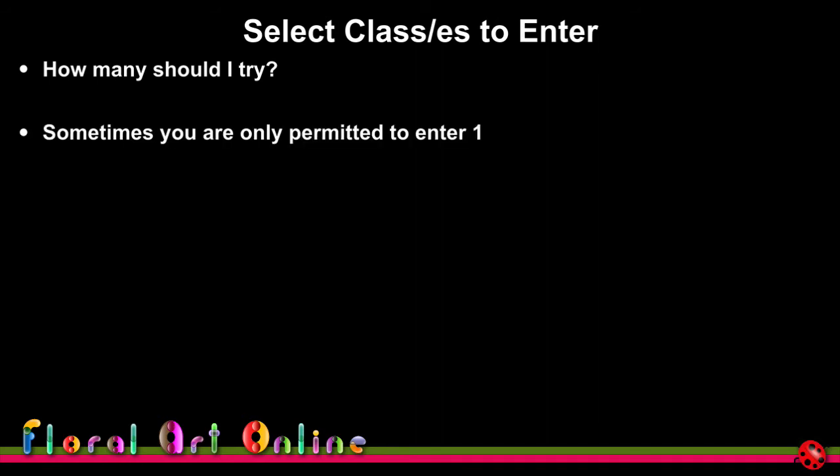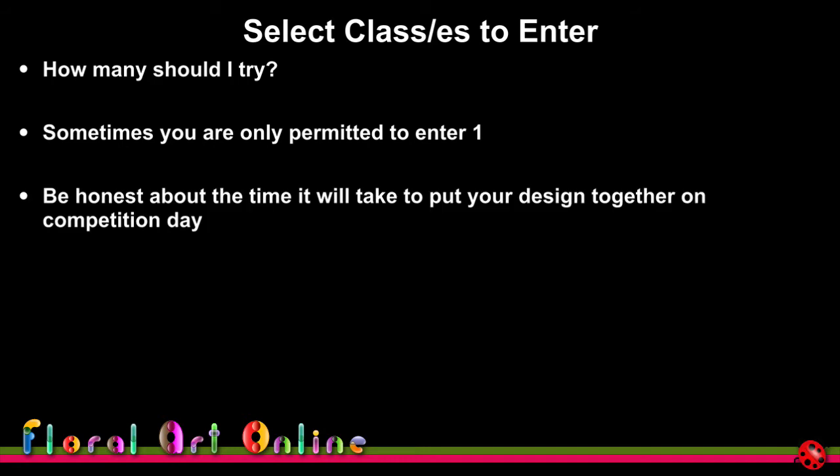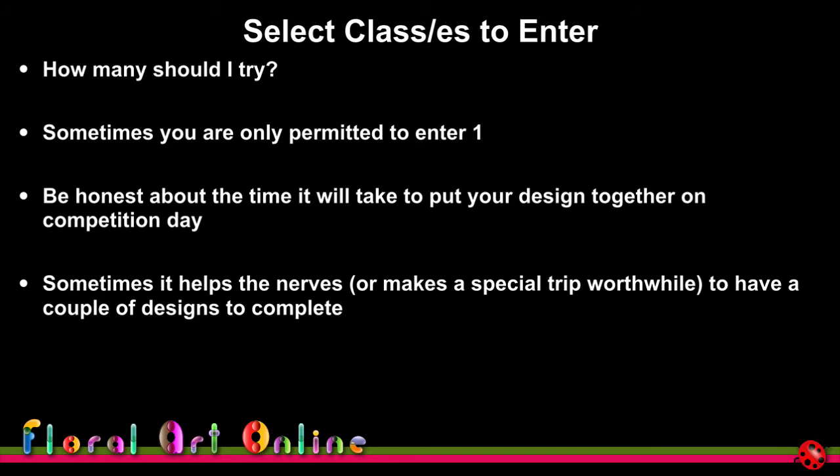Selecting classes to enter: do as many as you can, but if you're only allowed one, make it the one that best displays your skills and interpretation. Be honest about the time it will take to put your design together on competition day, especially if entering more than one class. Entering a couple of designs can help with nerves or make a long trip worthwhile.